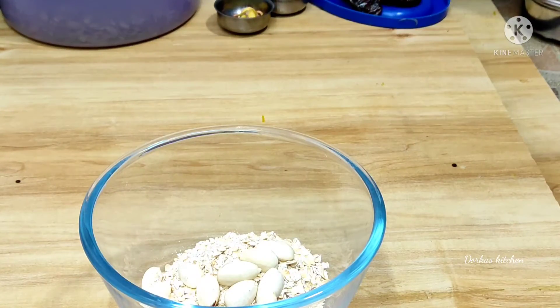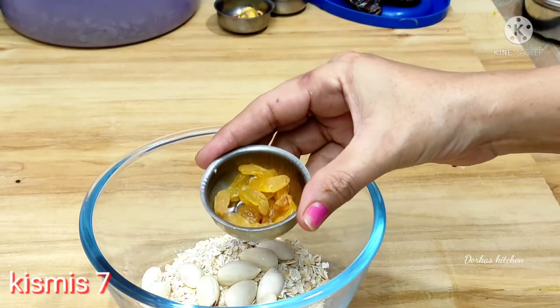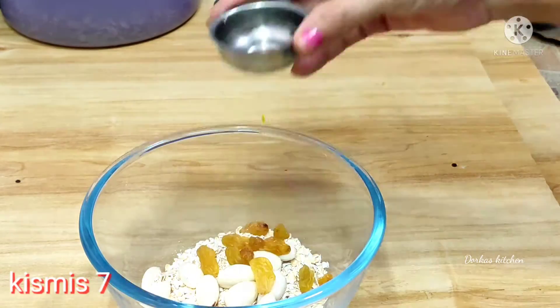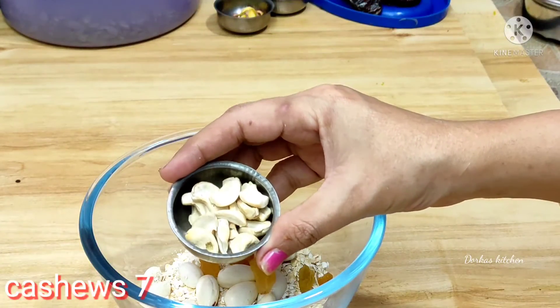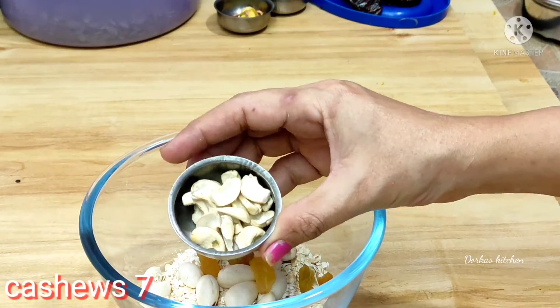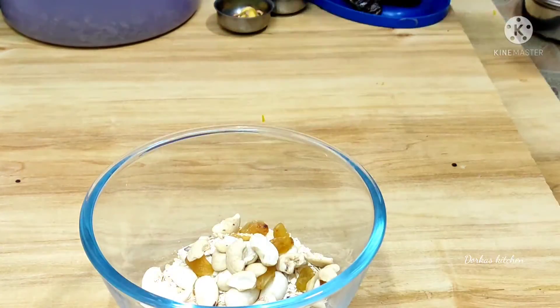We are doing a lot of raw vegetables, and I am going to add the vegetables.